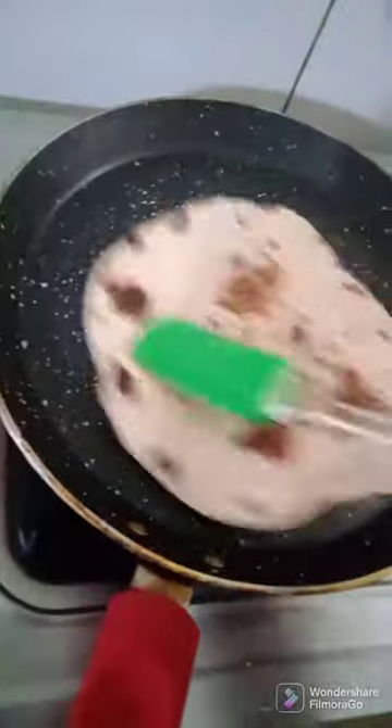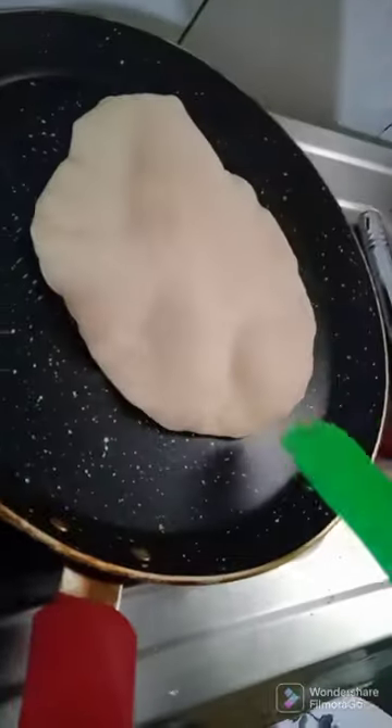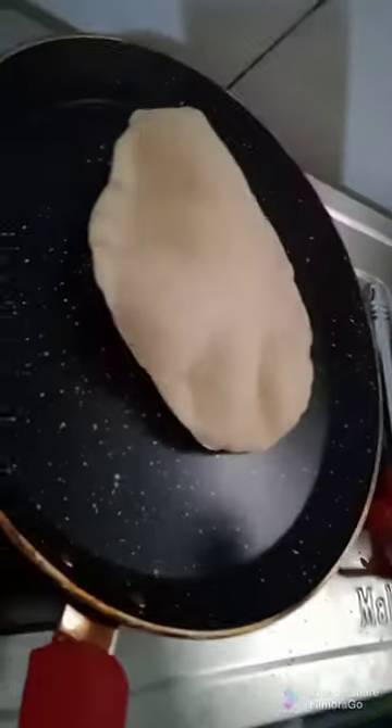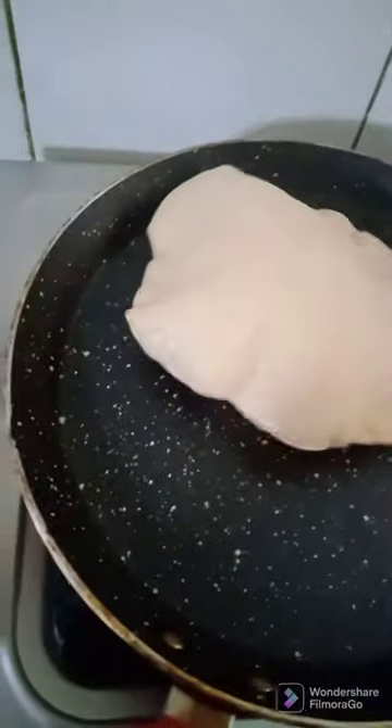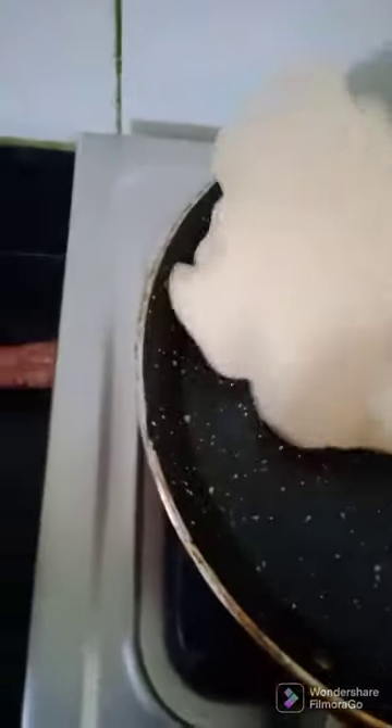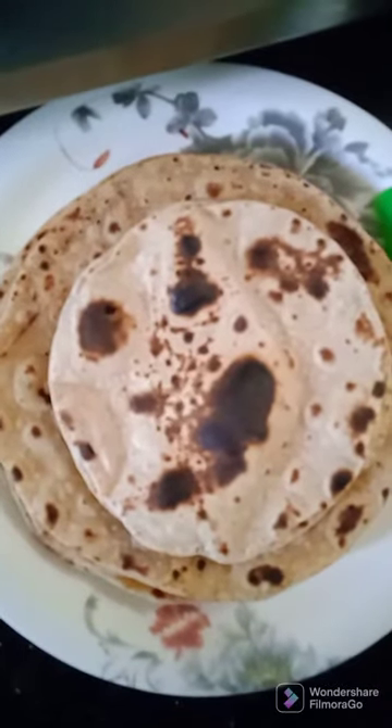The least I can do is make changes in the pattern of my eating habits and portion control. So fulka is an alternative for me instead of eating chapatis. I'll try to switch to ragi, bajra, and jowar roti. So here my chapati and fulka is ready.